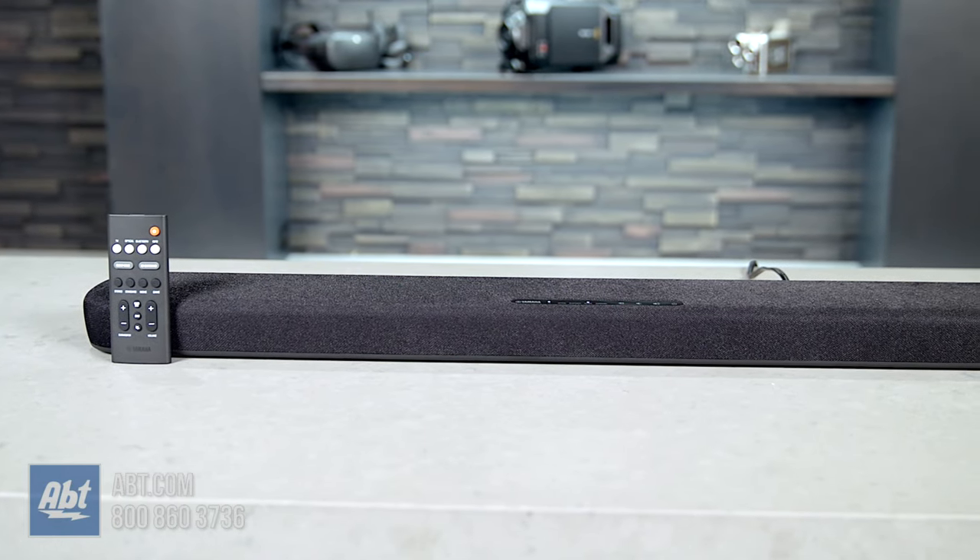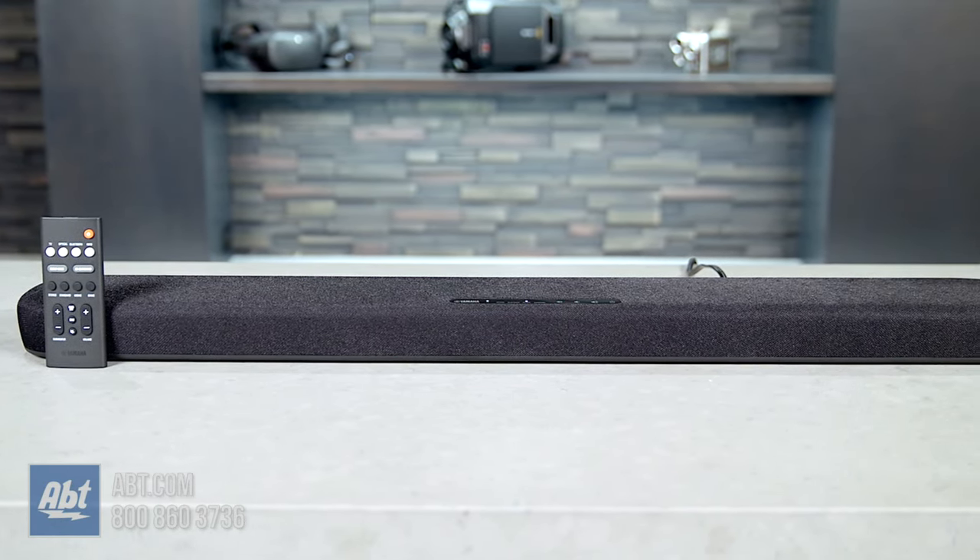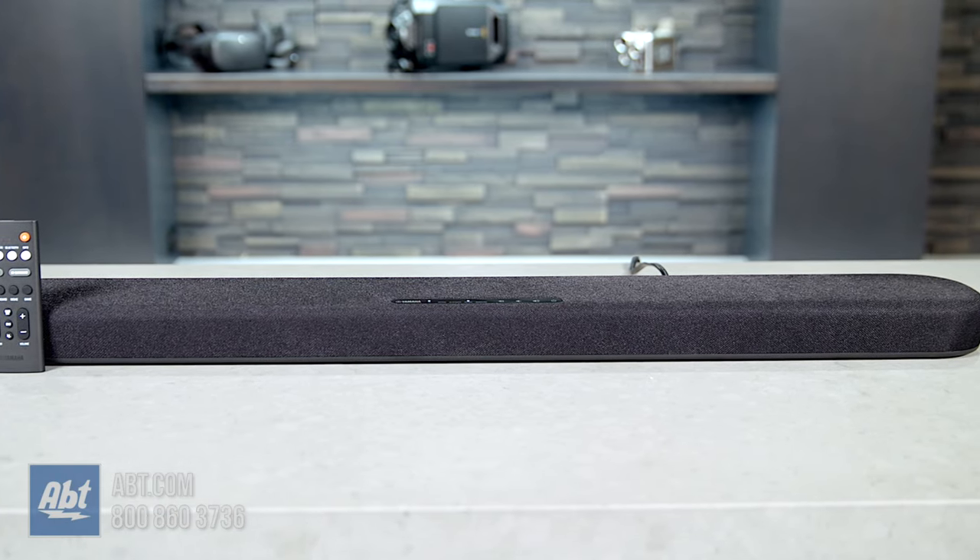Anyone who's looking to improve their sound without taking up too much space or spending a lot should definitely consider the SRB20A. If you have questions on this soundbar or any others we carry here at Abt, be sure to call, email, or chat with one of our experts online or right here at the store. We're always happy to help. Thanks for watching and we'll see you in the next one.